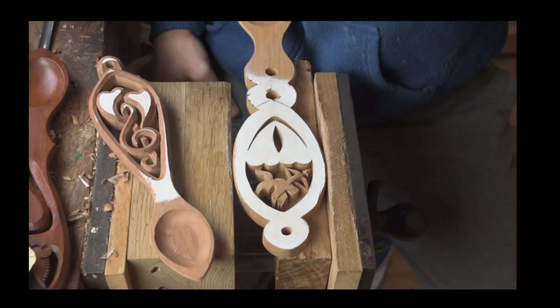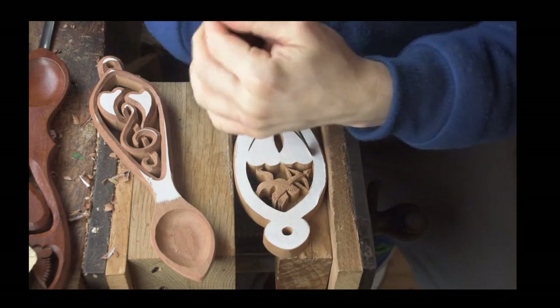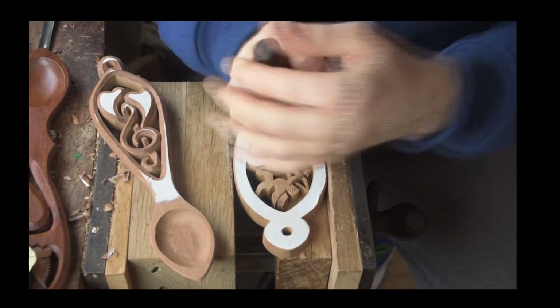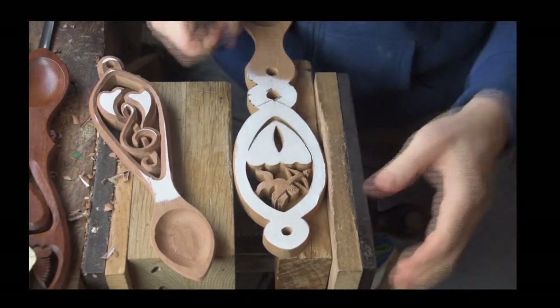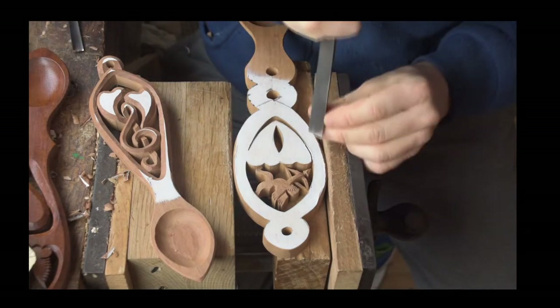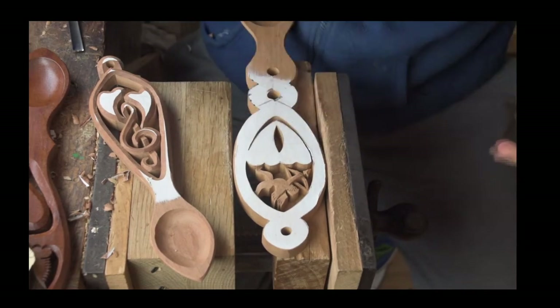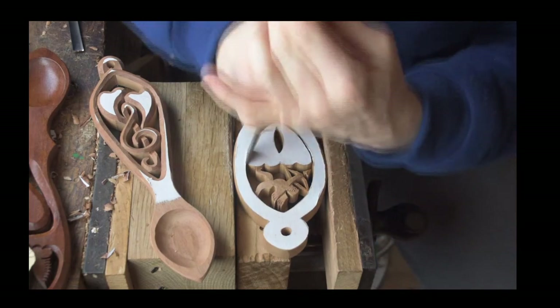I'll finish off working on the hearts. There's also a twist on the stem on this one - a twist on the stem can represent binding, growing together. Again that's that Celtic inspiration. We take inspiration from all sorts of different places and sources. There we are - that is the lovespoon, and that's symbols.